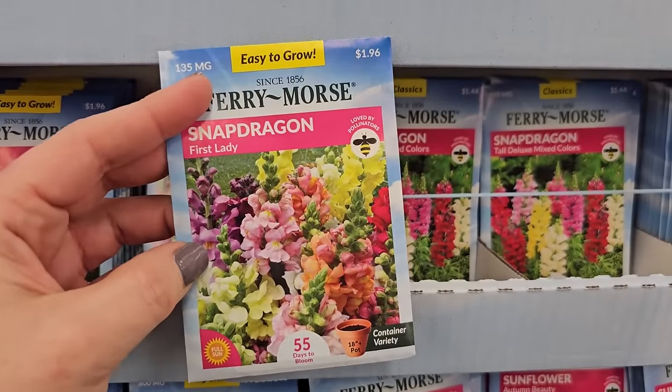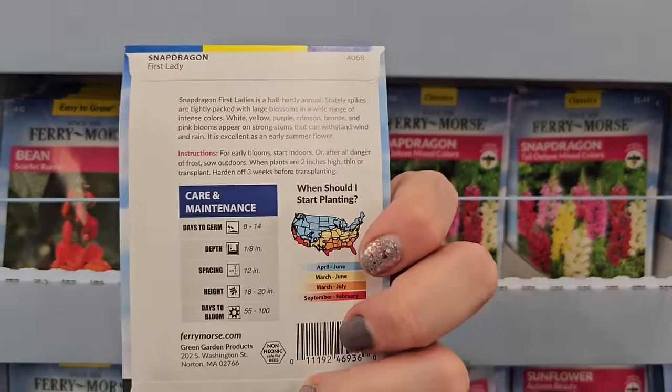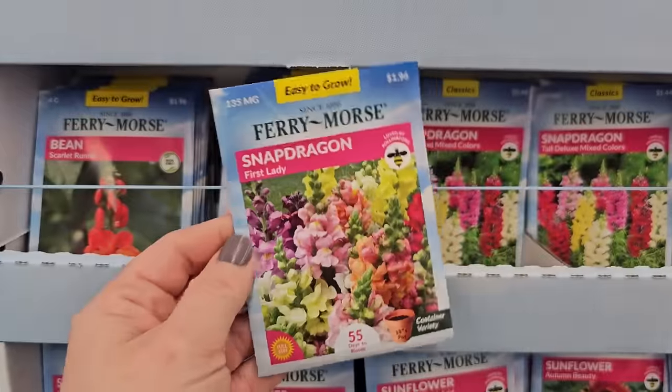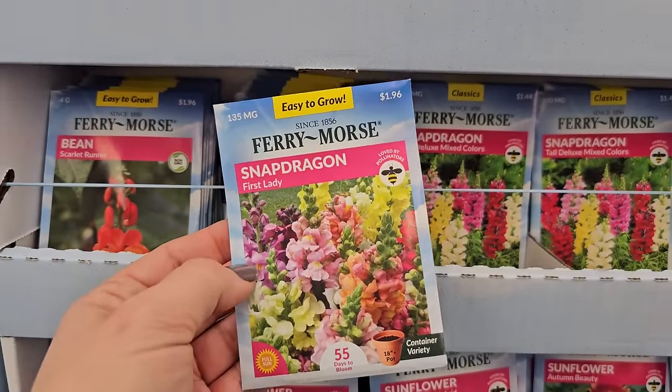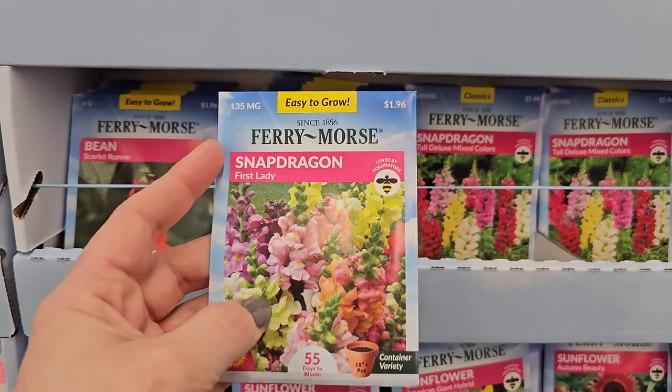Snapdragons — another cool-season flower. They prefer the cooler temperatures of spring and fall and will peter out a bit during the summer. I actually haven't had luck growing snapdragons because I think I always sow them too late. By the time they get going in the garden it heats up real fast and they just don't ever do much for me.